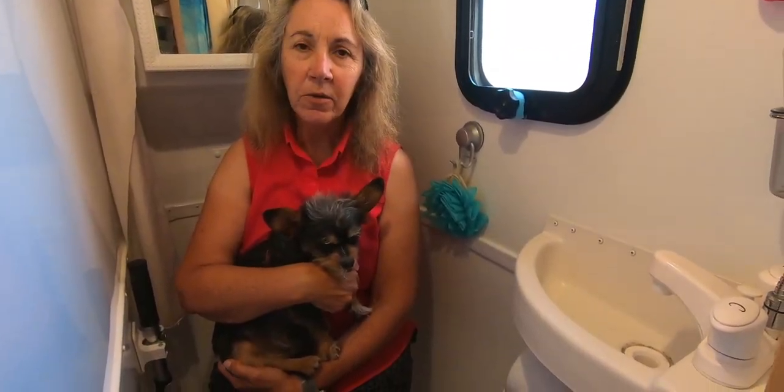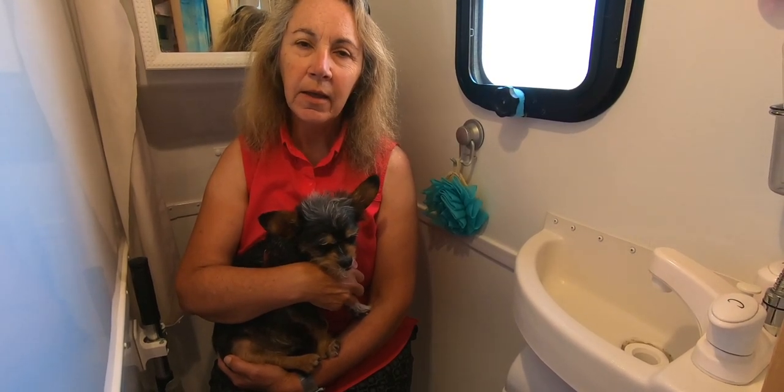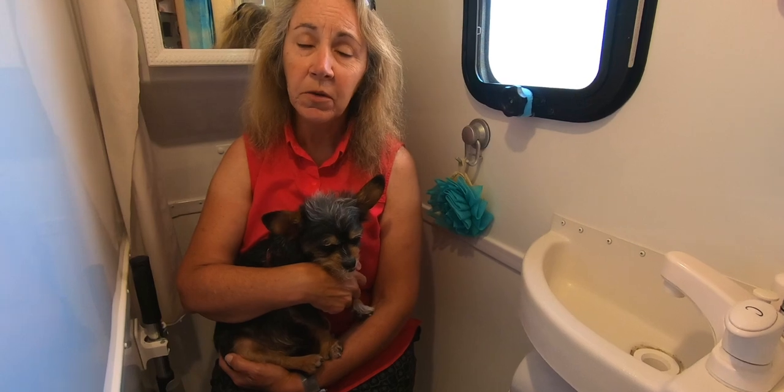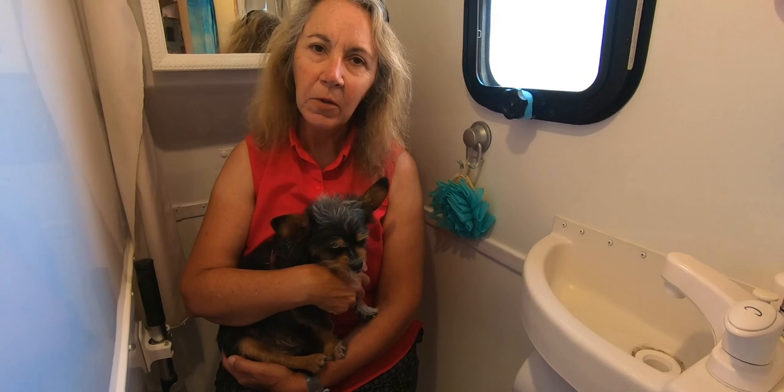We're doing a Q&A beginning with some questions from Lyle, one of our YouTube watchers. He's looking at buying an RV and most of the small ones have wet baths, so he wanted to know: what is a wet bath and how do we use one?